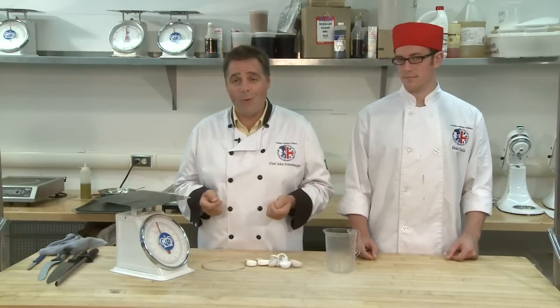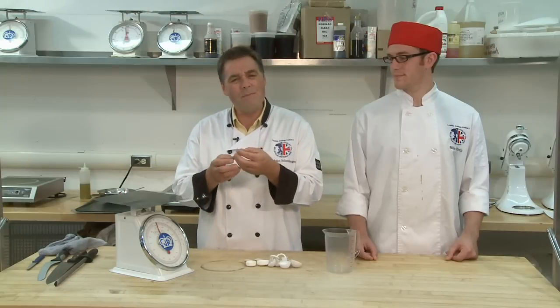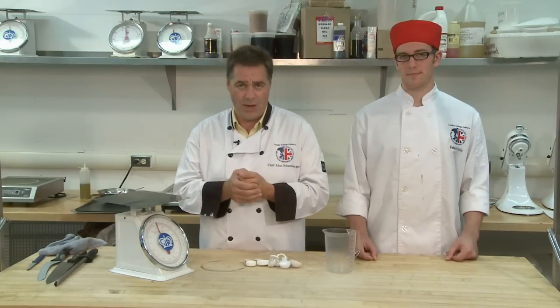We all know people at home — my aunt, my mum — who's able to make something by hand and it's fantastic, and she's made it 10,000 times. That's really because she has an appreciation for the measurement itself, the proportion of measurement.